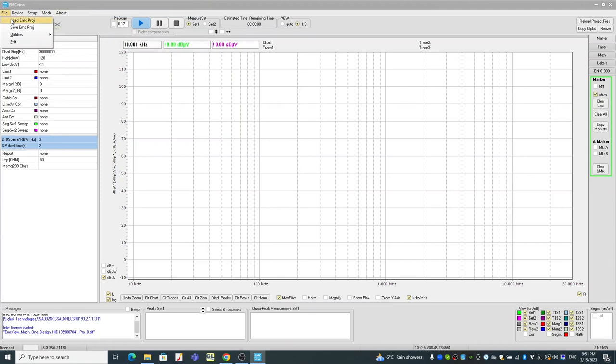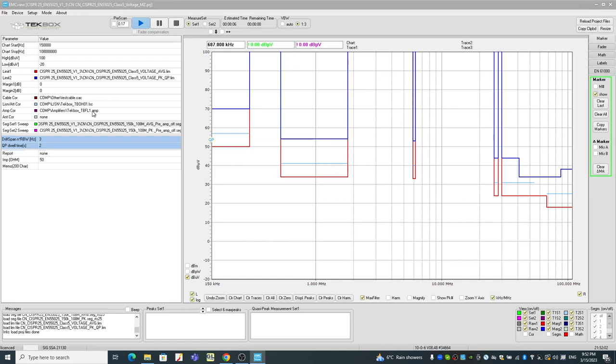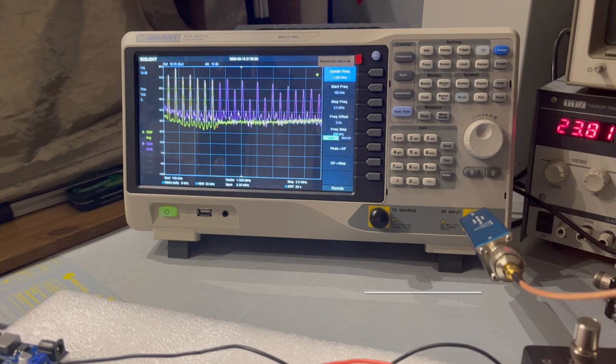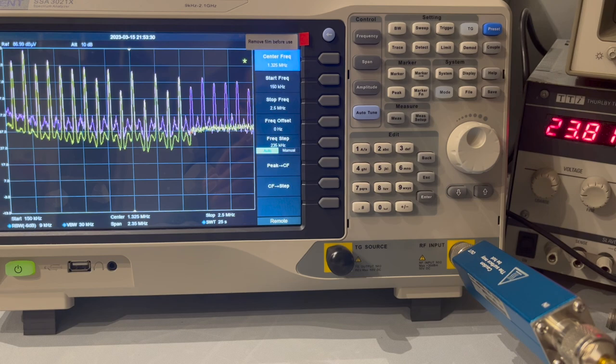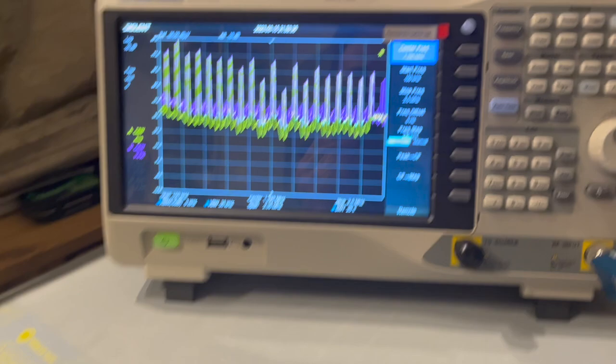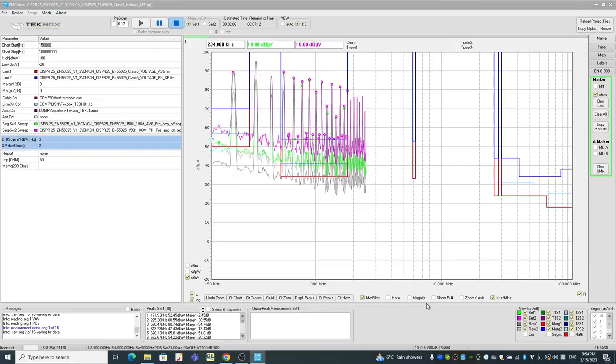So let's load the project. In this case, I can load the previous project because I only changed the attenuator. When you load the project you saved, it basically saves everything you predefined before — the correct LISN and also the transient limiter. It says 'preamp off' — and now we know in this case we also enabled the 10 dB attenuator. When we enable the 10 dB attenuator, disable the preamplifier, and also have the transient limiter — finally the spectrum analyzer does not complain anymore. The DUT is on drawing current. As we can see, we have the results. Both the average and peak scanning results are showing on the main interface.